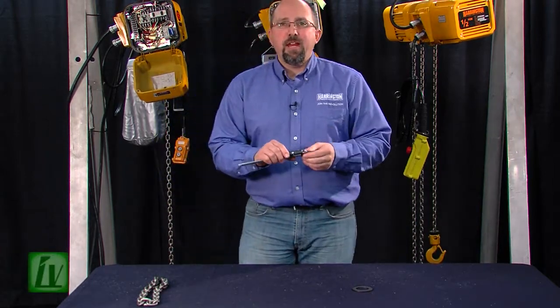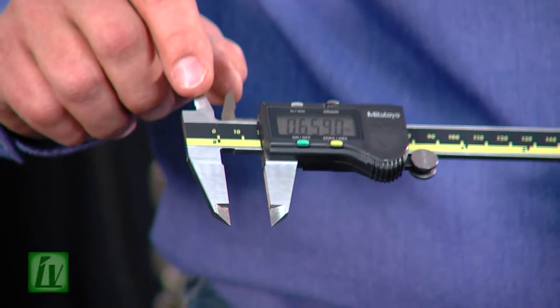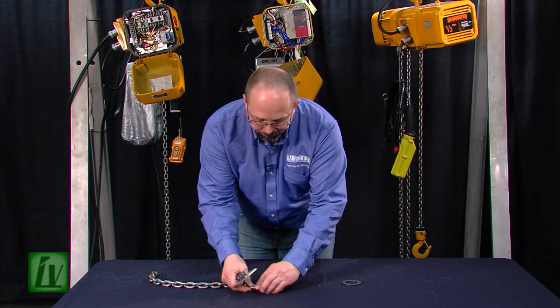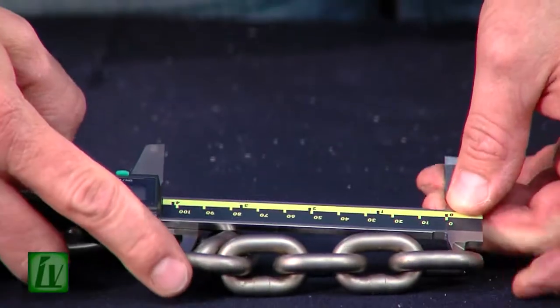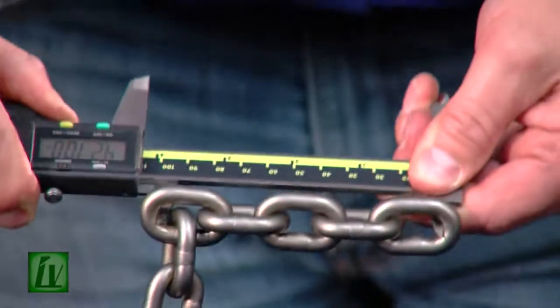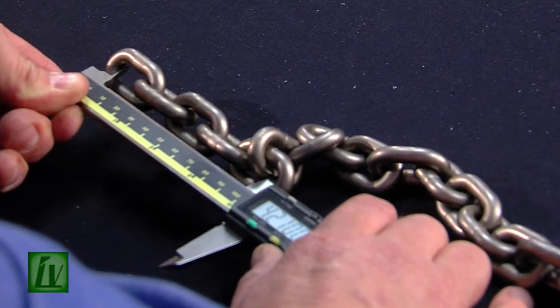If we want to measure chain, we have to use the other end — we use the inside jaws. Chain, we always measure the sum of five links. So we lay it out on our bench, make sure you pull it tight, and we get about 4.21 inches.